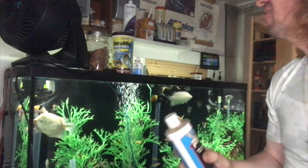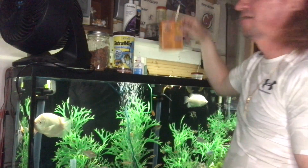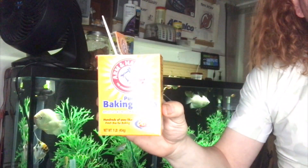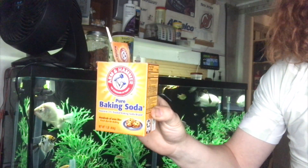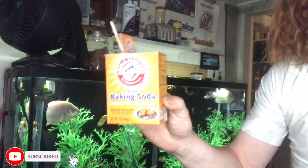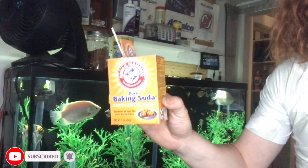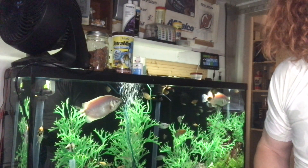If you have low pH, there's an easier and cheaper method to raise your aquarium pH — good old-fashioned baking soda. It's cheap, it'll raise your pH, and you don't have to spend a fortune on commercial products. That's it — see you in the next video!